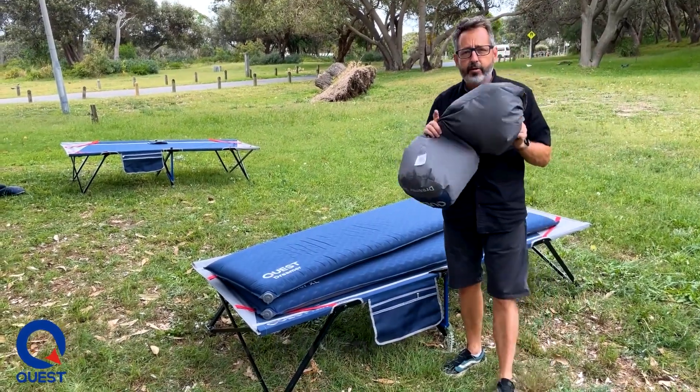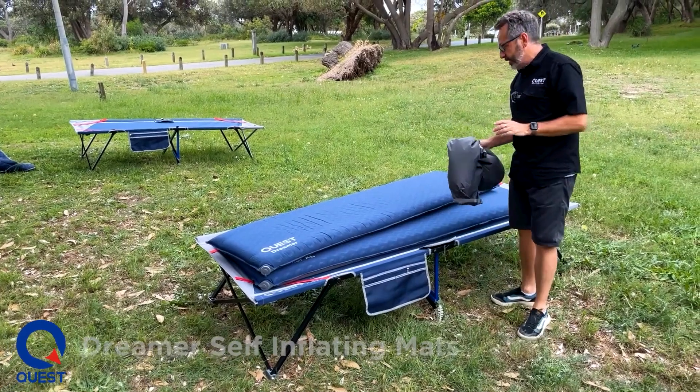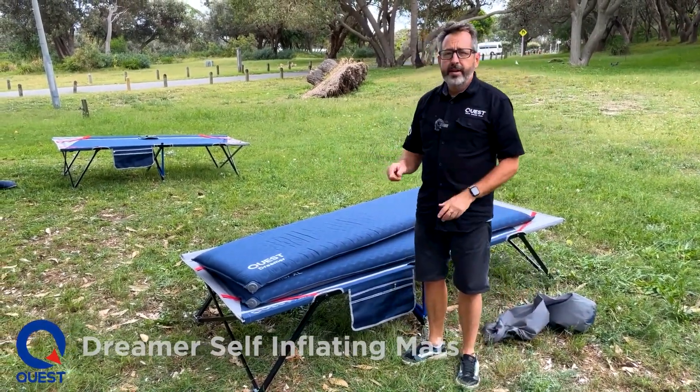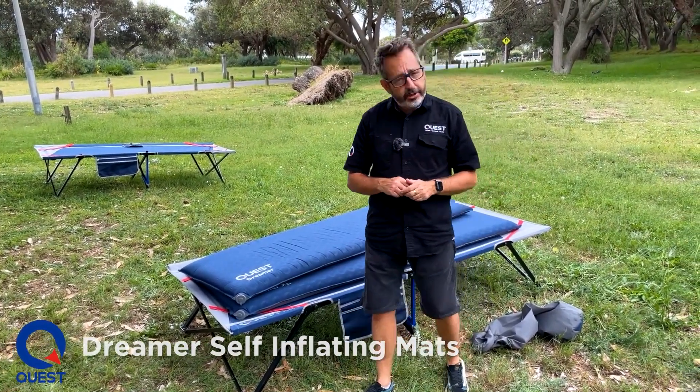It's not submersible, but great for dust, dirt, and anything like that. The Dreamer series of mats are great mats, really well priced, and great for most people. They're available now on questoutdoors.com.au or at our dealers nationwide.